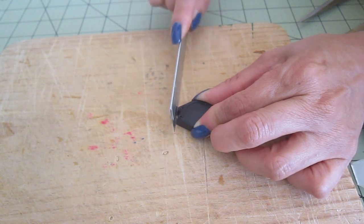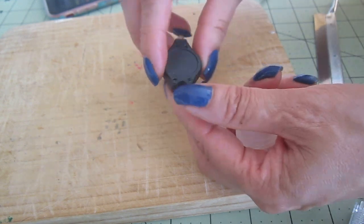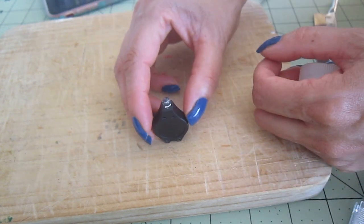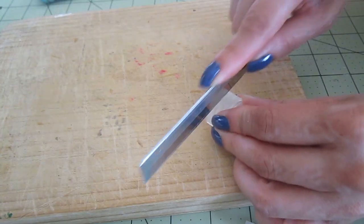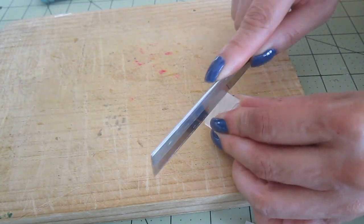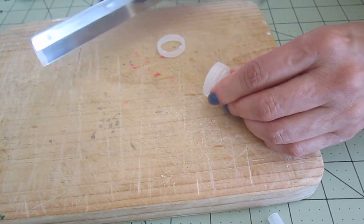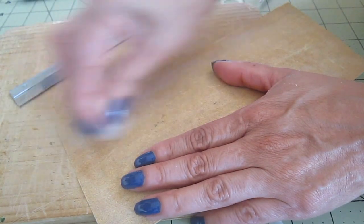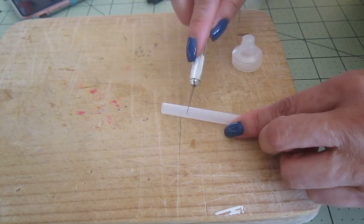I'm cutting with a saw to make the bottom of the light flat so it can stand. I'm also cutting a little piece of the bottle cap because it's a little too long for my design. Just to make sure that it is flat evenly, I'm using a little piece of sandpaper.